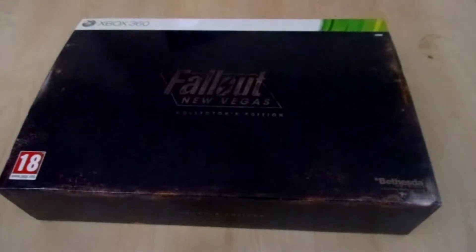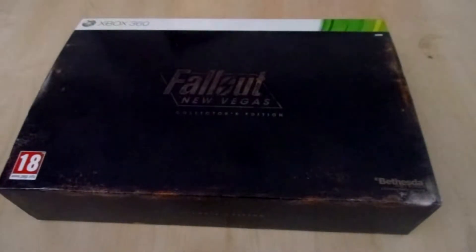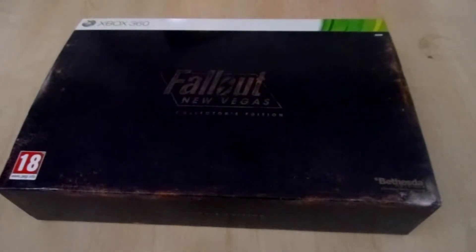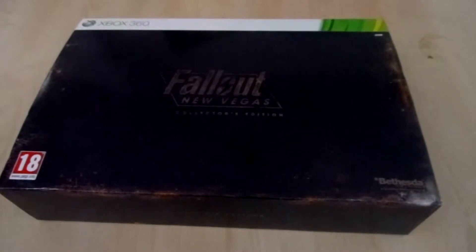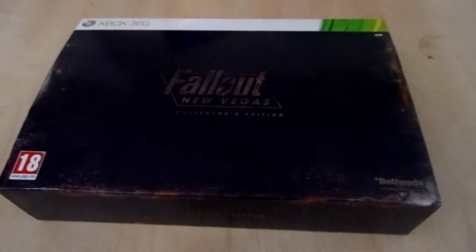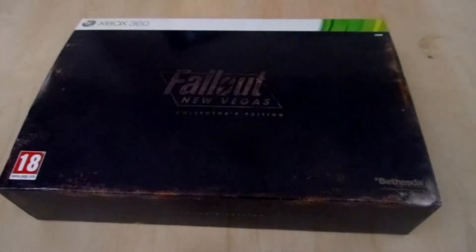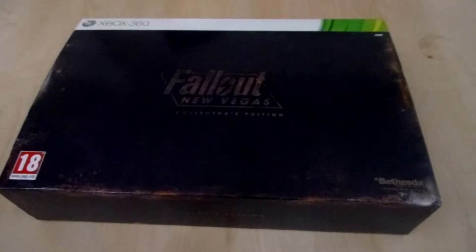Fallout New Vegas is in my opinion one of the better shooters on the Xbox 360. The PlayStation 3 is a different story because the PlayStation 3 has Killzone and its own exclusives, so I don't think Fallout New Vegas is a top 3 shooter on the PlayStation 3. But on the Xbox 360, yes, it's one of the better ones.